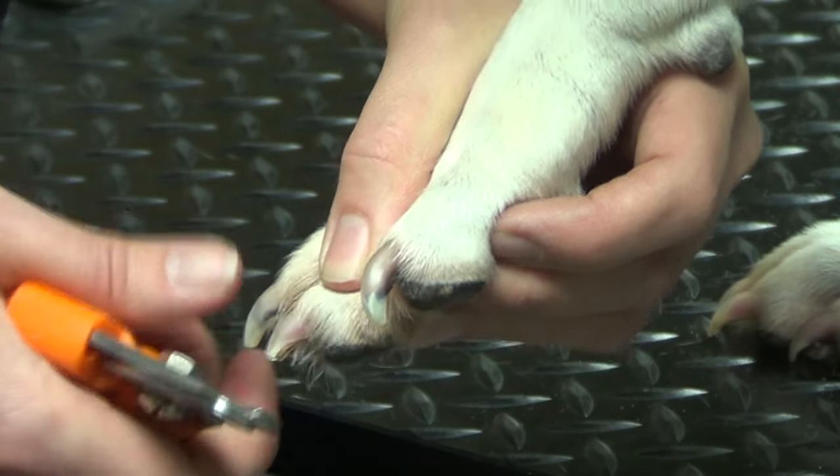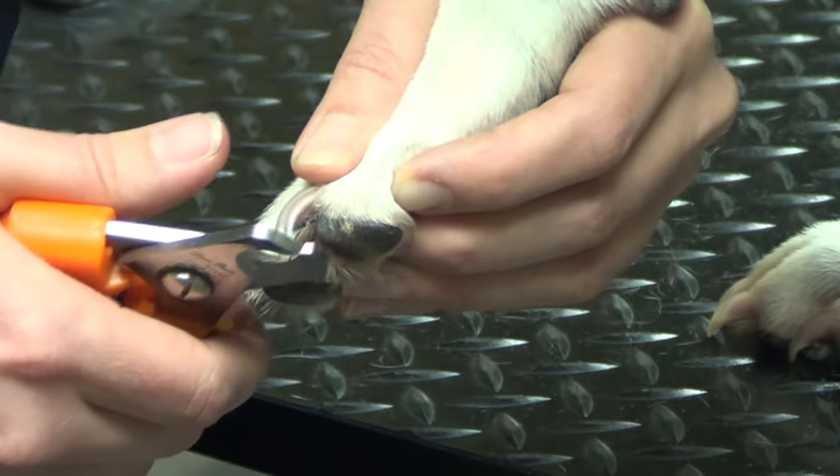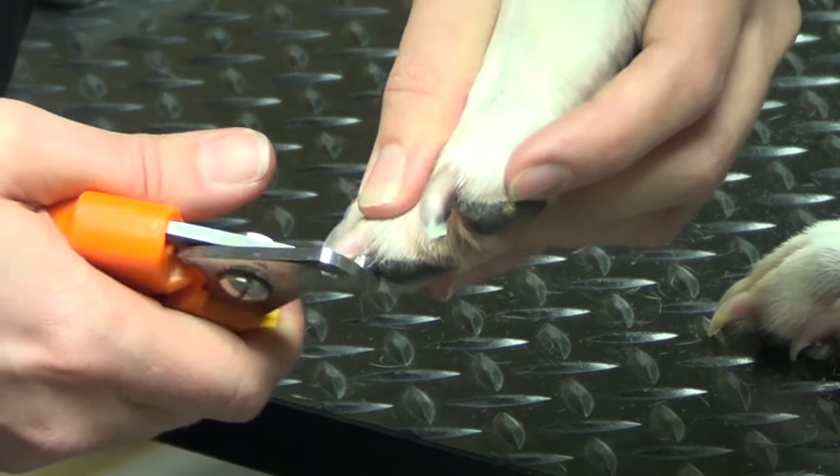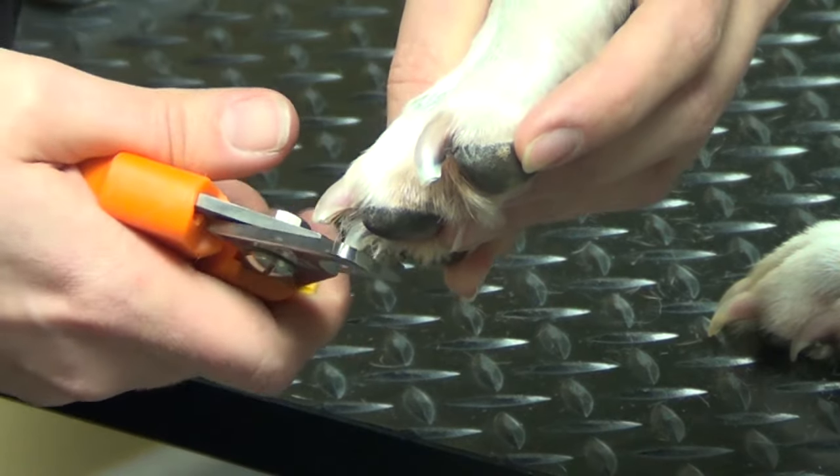As you can see, hers are pretty grown out and they definitely need trimmed. I just wanted to give you a good view of a clear nail and where that vein is.